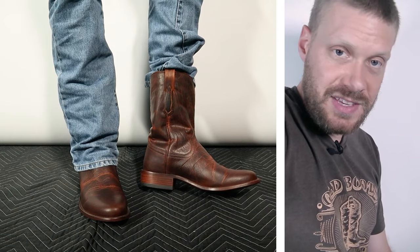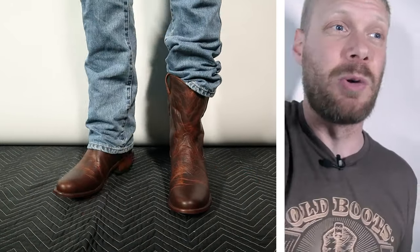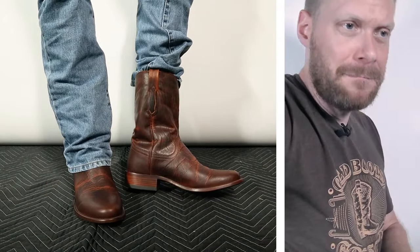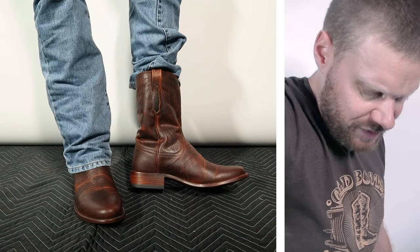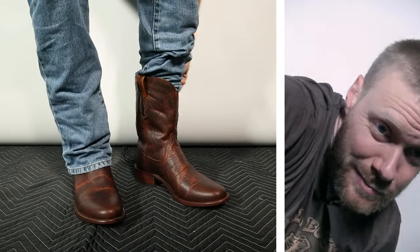Look at how narrow the tops are on these Roper boots, which is nice. Compared to some other Ariat Ropers I have, the tops are super wide. I like the fact that they paid attention to this and made it a little bit easier to wear with several different kinds of jeans. Now that we've seen the tops, let's pull the jeans over to see what they're going to look like wearing them normally.